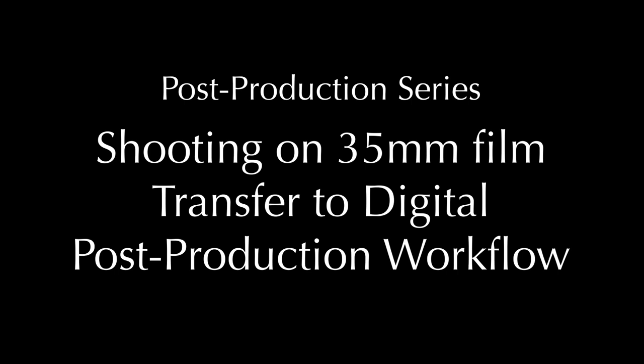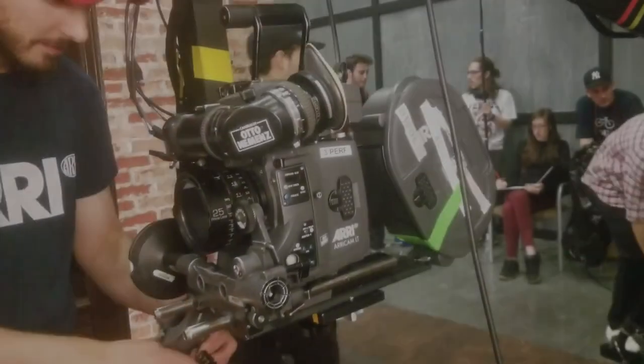Hello everybody, welcome to Chin Fat. This next little series I'm going to be doing — let me talk about what we did this spring. I teach film production at a community college in Utah called Salt Lake Community College.